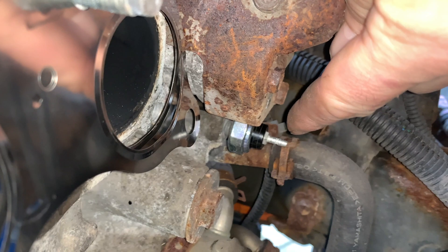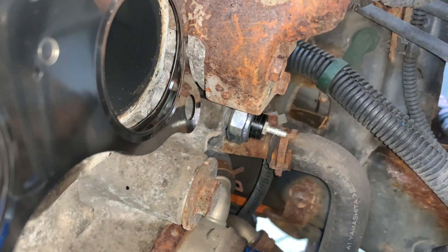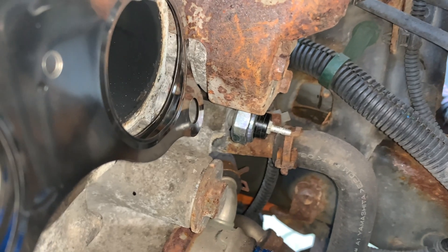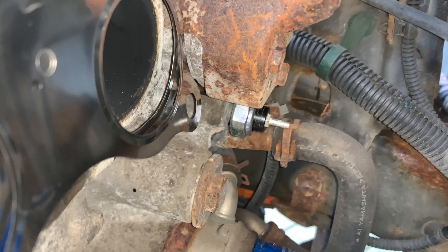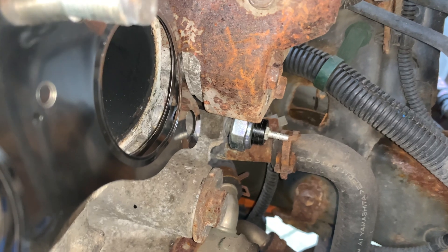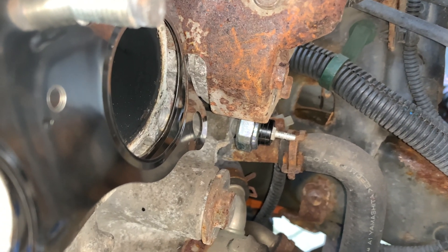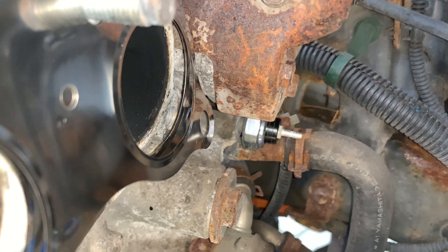There you go — oil pressure switch, I've unplugged it. That's the wire for it there. It's a 24mm socket to get over it, or a spanner if you prefer. I'm going to put a 24mm socket and loosen it from above, and then work out how that's going to work with my adapter and the oil feed pipe.